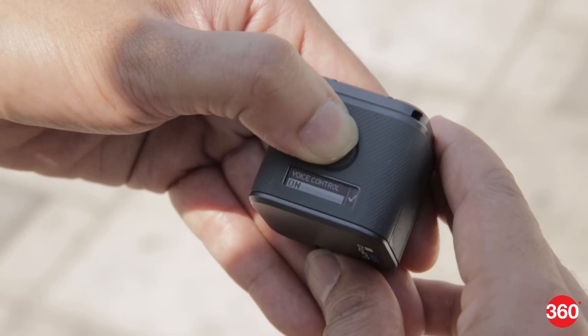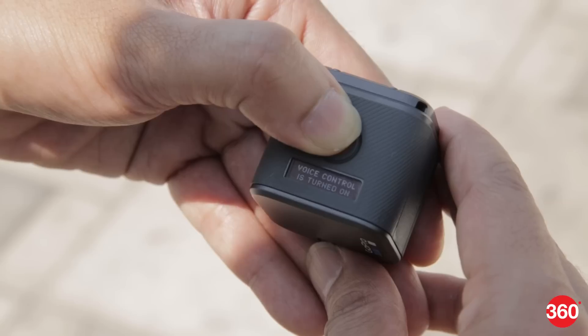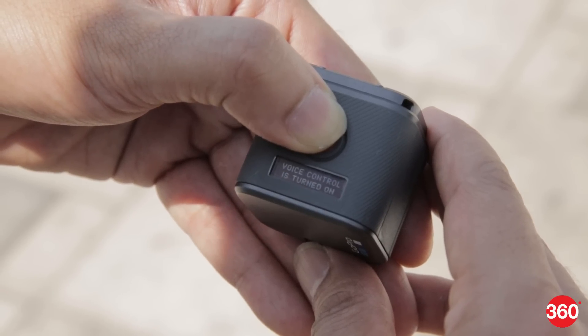Voice control is a new feature for the Hero 5 family and this works pretty well provided there isn't much ambient noise. You can trigger various functions by saying the pre-programmed commands.